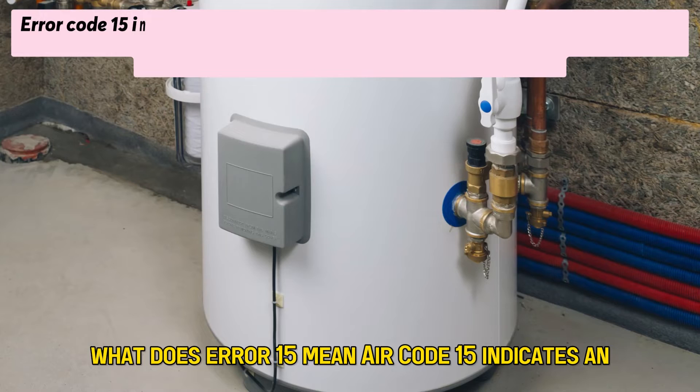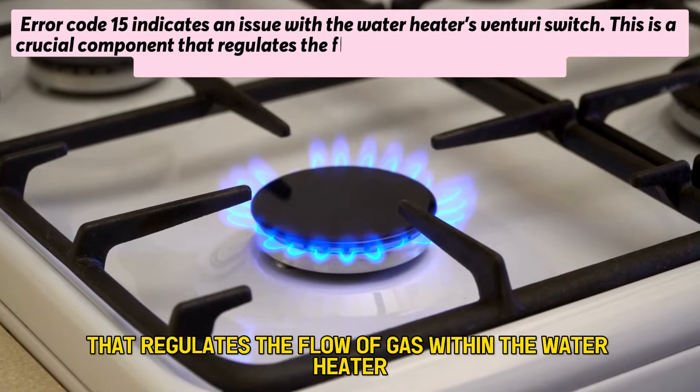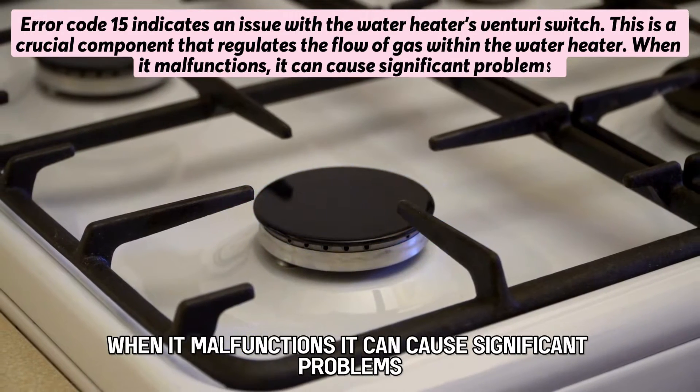Error code 15 indicates an issue with the water heater's Venturi switch. This is a crucial component that regulates the flow of gas within the water heater. When it malfunctions, it can cause significant problems.